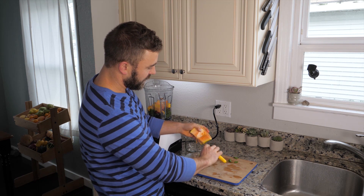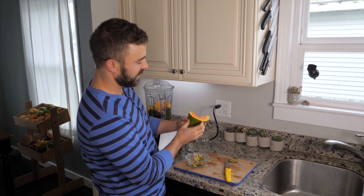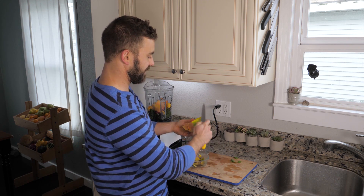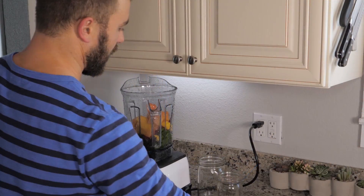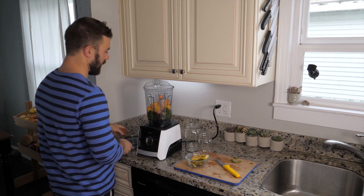Mind you, this is only a small part of a bigger papaya — the entire papaya was probably this big. So when you buy one of those you have enough for multiple smoothies. Into the blender it goes, we add our water, and we blend.